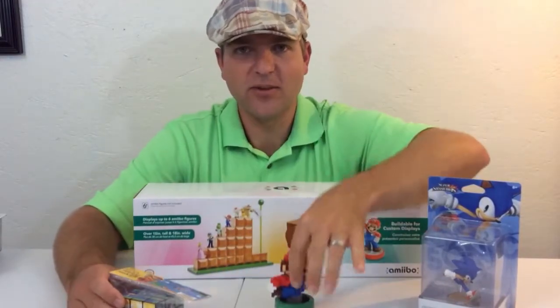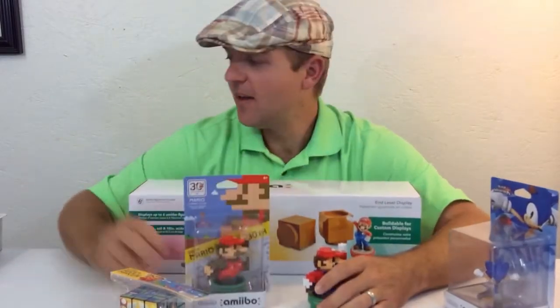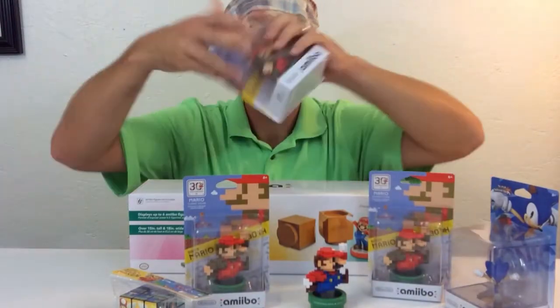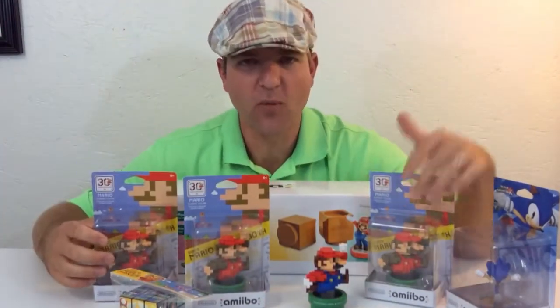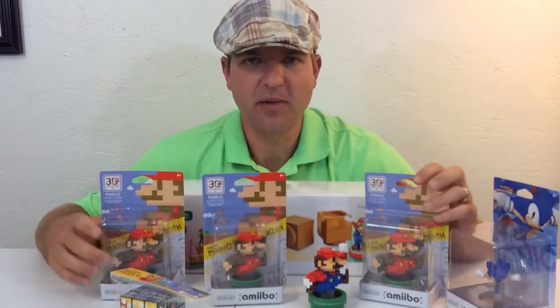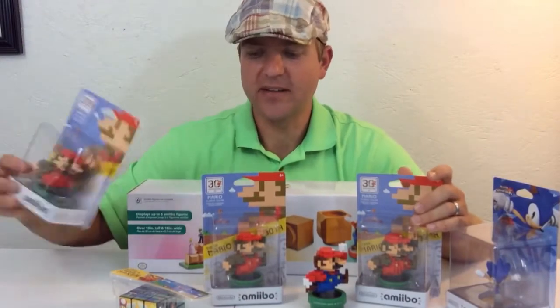I went to Target wanting to get the 30 year anniversary with the modern colors, and it had sold out everywhere, but I went to Target and boom — I found not only one but three of them, so I had to pick up all three. I'm gonna open one, keep one sealed just to display it, and somebody already wants the third one, so that one's already taken.